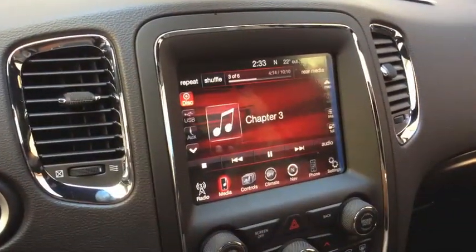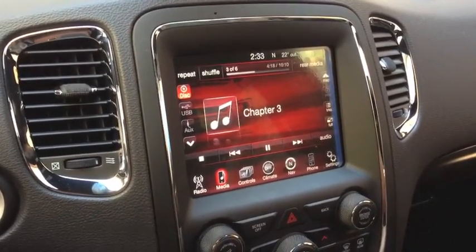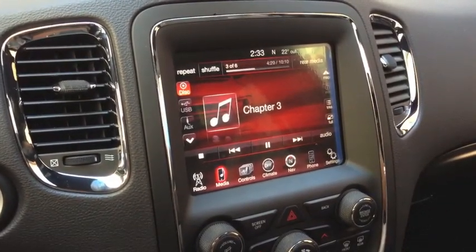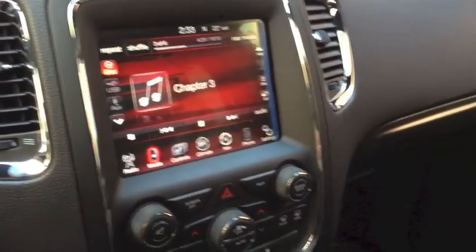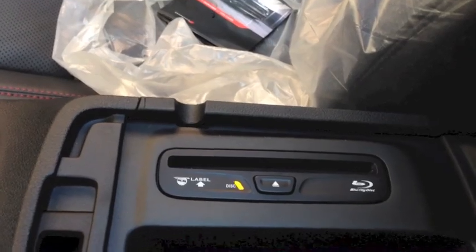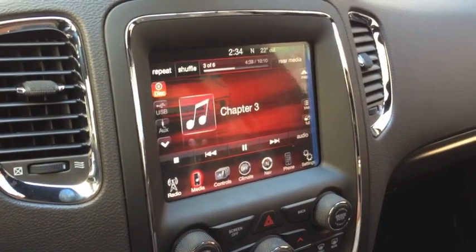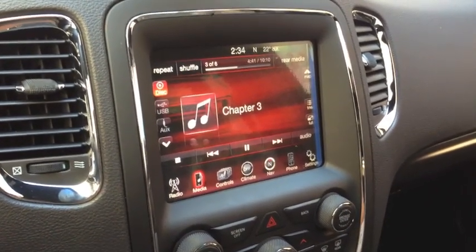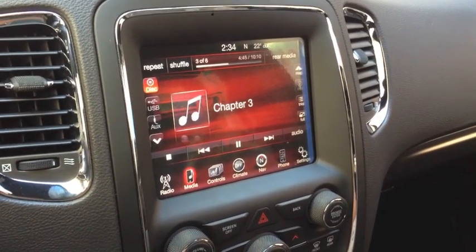This is Rex Blu-ray Mods' first ever in-the-world converted car. This 2014 Durango has an entertainment system with a Blu-ray player. Normally these cars come almost without region coding — if your disc is able to play, it is not re-encoded. Even if a Blu-ray says 'B' on it, it might not actually have a region code.